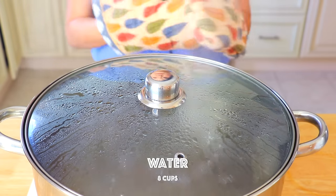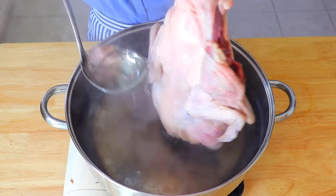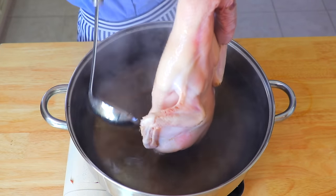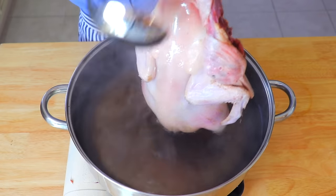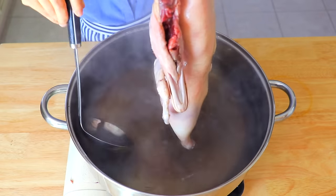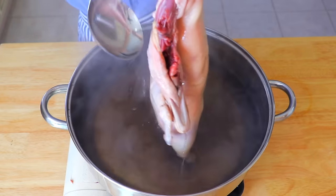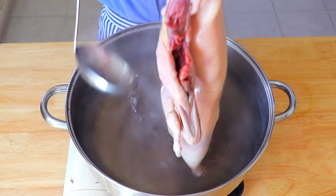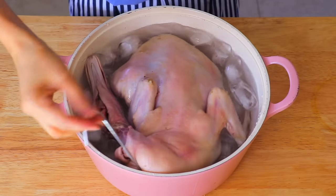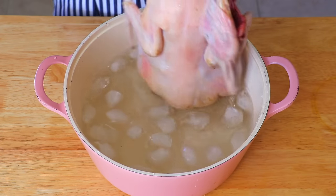In a large pot, boil eight cups of water and bring it to a boil, then turn off the heat immediately. Hold onto the hook and use a ladle to pour the liquid over the duck until the skin becomes firm and turns white, for about two minutes. By doing so, the skin will be nice and firm, and when you roast it, it will be crispy and delicious. Then immediately rinse it in cold or ice water — this will help firm up and tighten the skin.